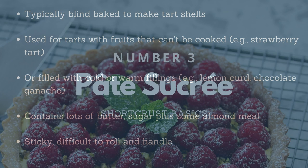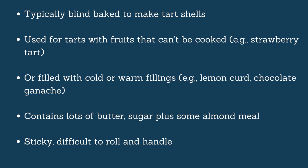The Pâte Sucrée is typically blind baked. That means it is always made with the idea that you are creating a tart shell. You don't line the dough, add ingredients and cook — you cook the shell on its own by blind baking, and then fill the shell with a topping that can't be cooked in the oven. For a strawberry tart, for instance, you need a pre-baked shell that you fill with pastry cream and strawberries, since they can't go in the oven. The same applies for cold or warm fillings like lemon curd — you pour it in and let it set in the fridge.